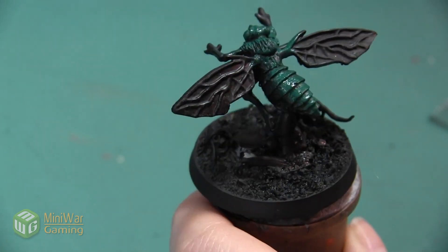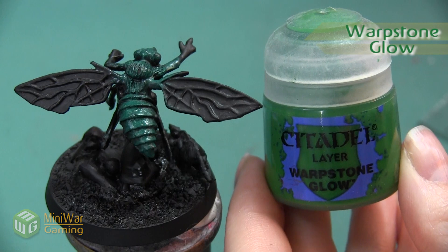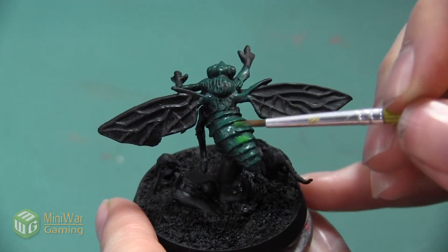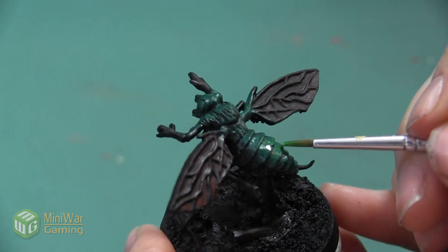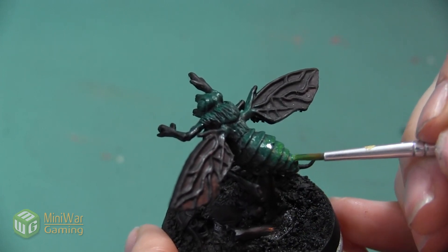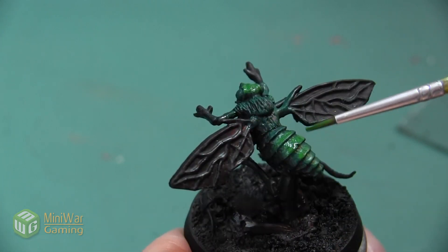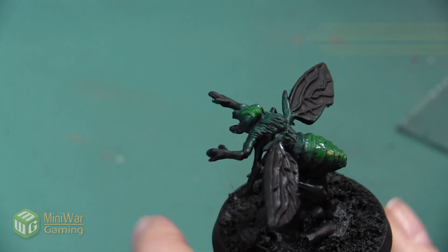After the dry brush, we've built up a nice base for our green. Now we're going to begin highlighting it and giving it a lot more brightness. Our next color is Warpstone Glow, mixed with a little bit of Lahmian Medium. I'm applying this to the top of all the carapace pieces in controlled layers, slowly building up the color for a smooth transition. I also highlight all the ridges at the top of the head, then apply a second layer to make sure the green is nice and bright.